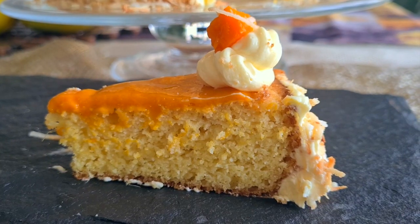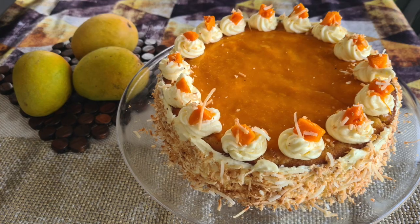This is my lovely keto mango cake topped with cream cheese icing and it's absolutely fluffy, light, and moist. Hi guys, I'm Sonal and welcome to my channel.